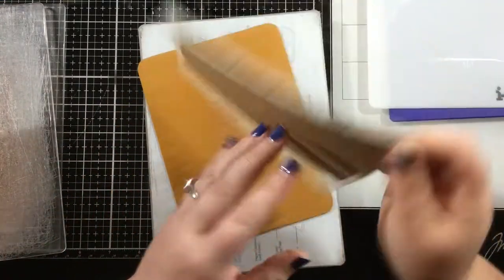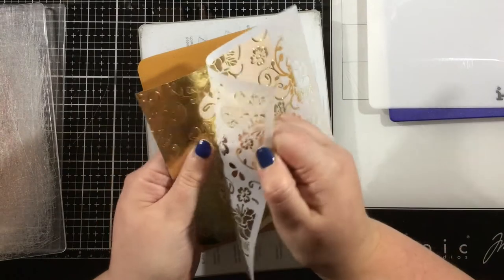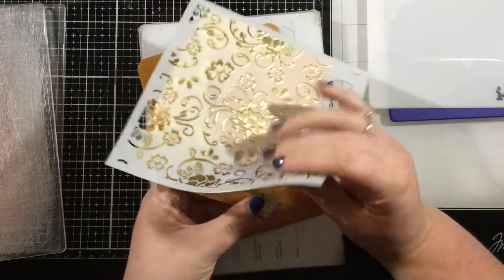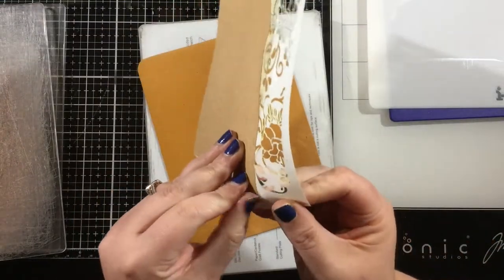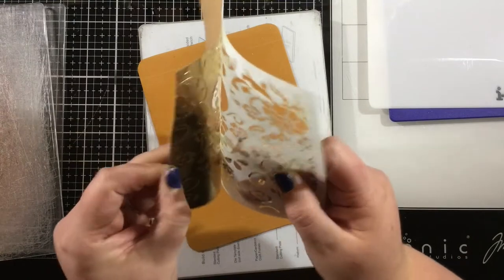Now I have some leftover pixie spray on the back of my stencil — I knew that going in and thought it would be okay. Pressing that pixie spray into the gold cardstock made it really adhere. So if you ever need to really adhere a stencil, especially if you have a really intricate design, run it through your die cutting machine — it works wonders.